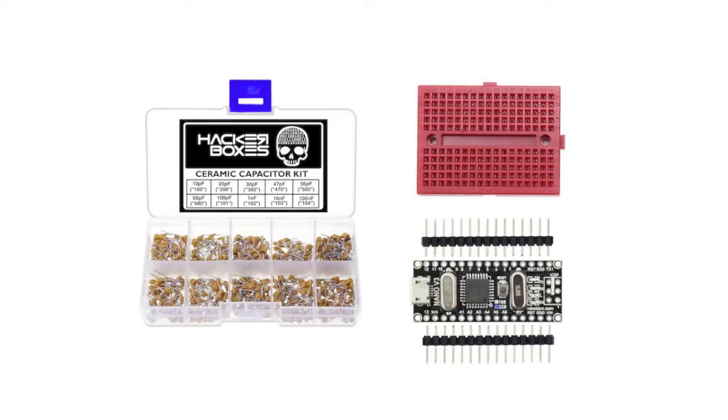We have a ceramic capacitor kit that has 10 different values of small ceramic capacitors. These are useful to keep in your tool kit for when you need different values of capacitors. We also have a little experiment with a solderless breadboard and an Arduino Nano to try out some programming to measure the capacitance of a capacitor using its charge and discharge timing.